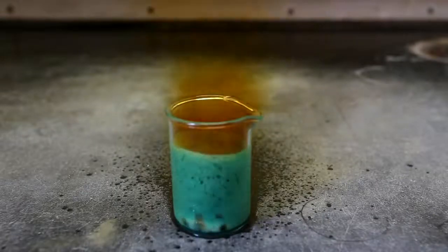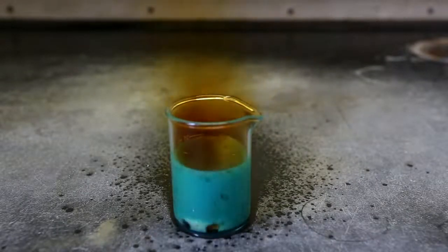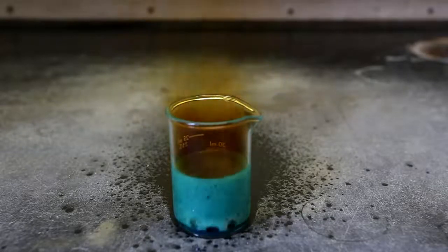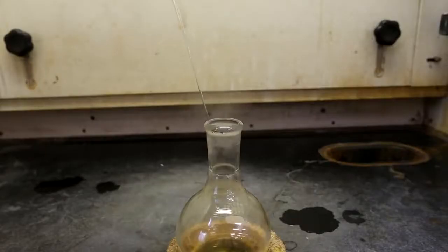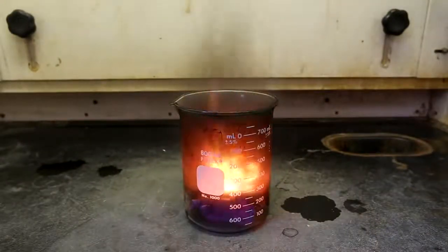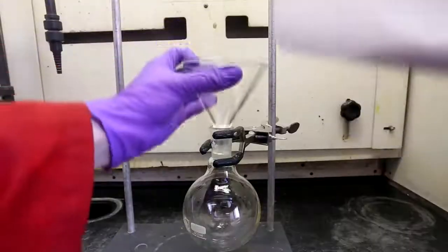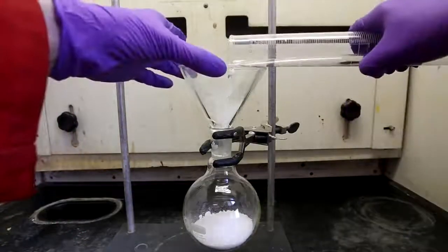Commercially available nitric acid is usually around 68%, whereas fuming nitric acid is greater than 86% nitric acid. The uses of fuming nitric acid are rather limited compared to conventional 68% nitric acid. One interesting use is as an oxidizer in liquid-fueled rockets. However, in organic chemistry, fuming nitric acid has the main use of producing highly nitrated compounds.